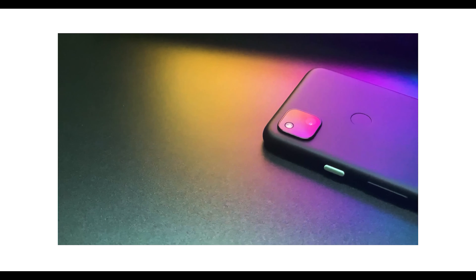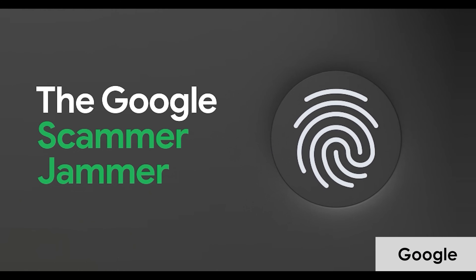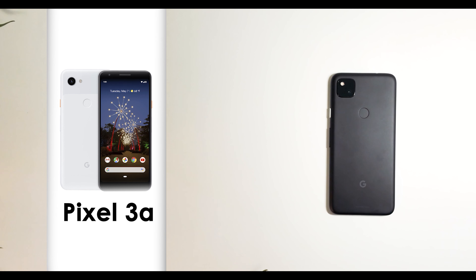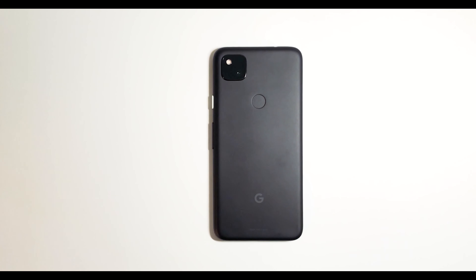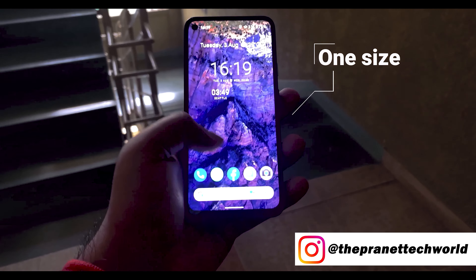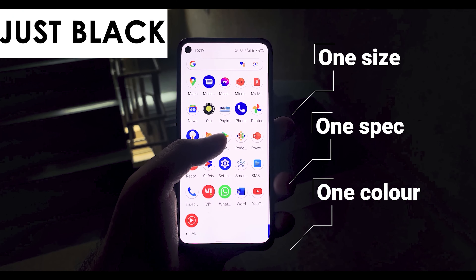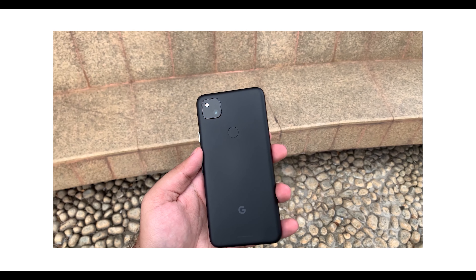This is the Pixel 4A. Back in August 2020, Google launched the Pixel 4A, continuing their line of more wallet-friendly smartphones. The previous generation Pixel 3A had a normal version and an XL model, but this one right here has just the normal version with no other size. In fact, this phone comes in just one size, one spec, and one color — just black, simple.